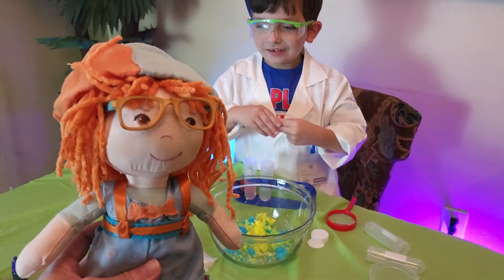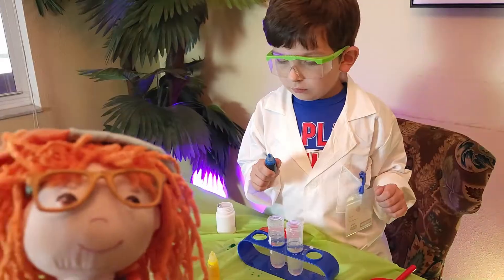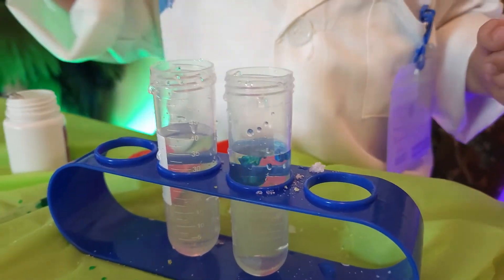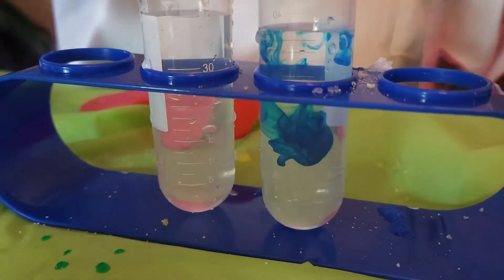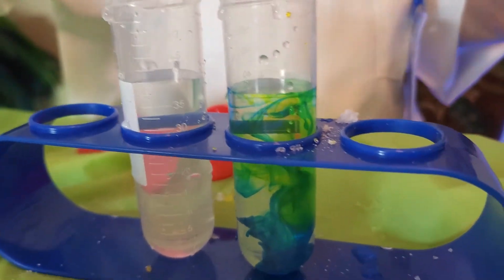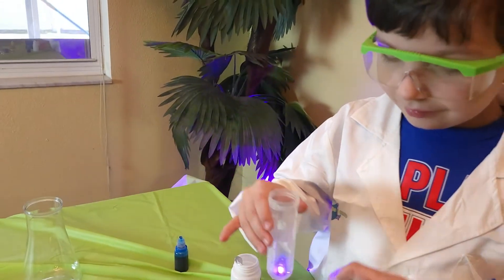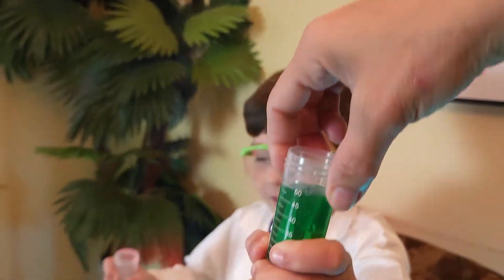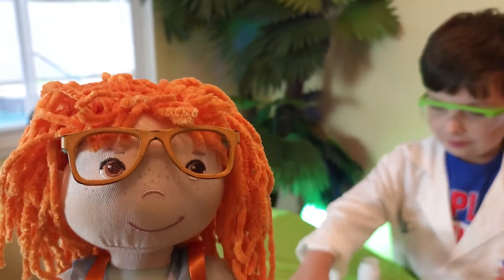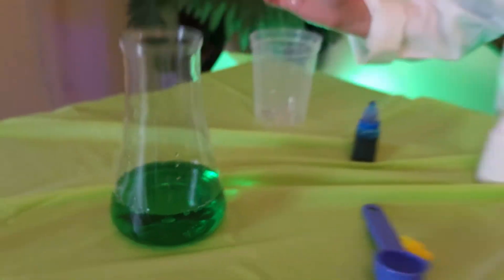If we mix the yellow and the blue food coloring together, what color do we get? Green! Let's try it! So Jonathan's going to drop one drop blue and one drop yellow and see what color it makes! Look at the blue go down! There goes the yellow! Now stir it around, Jonathan! Look! It's turning green! Wow! How awesome is that? Pull it up! Let's see! Look guys, it's green! Jonathan poured yellow and blue food coloring together and it turned green! So blue and yellow make green! That's awesome! Great job, Jonathan!